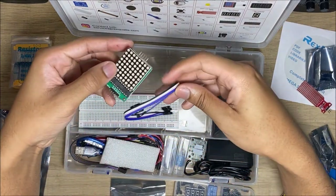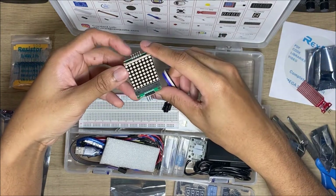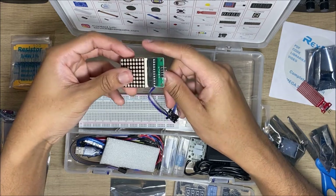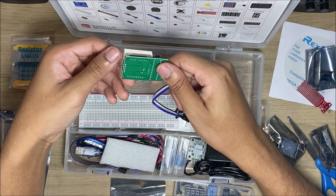And then this is a little display — I want to say it's an 8x8 LED display so you can do like pixel art and stuff. Pretty cool.